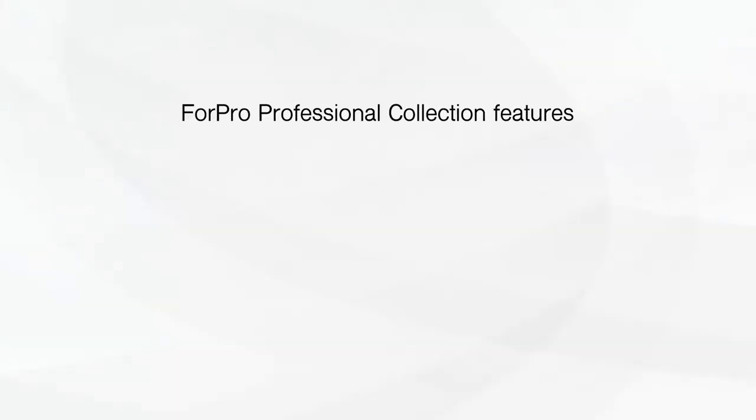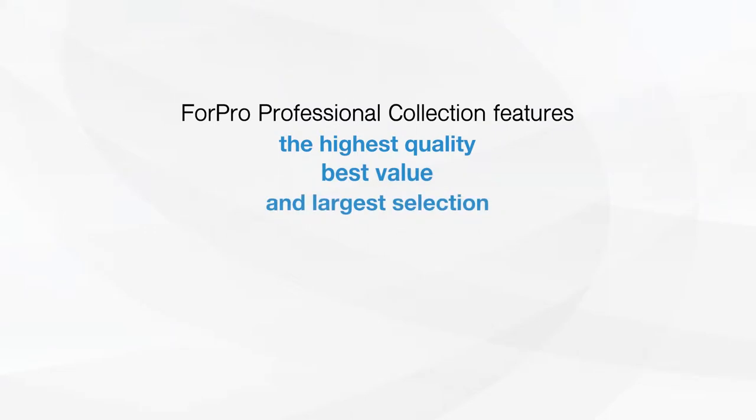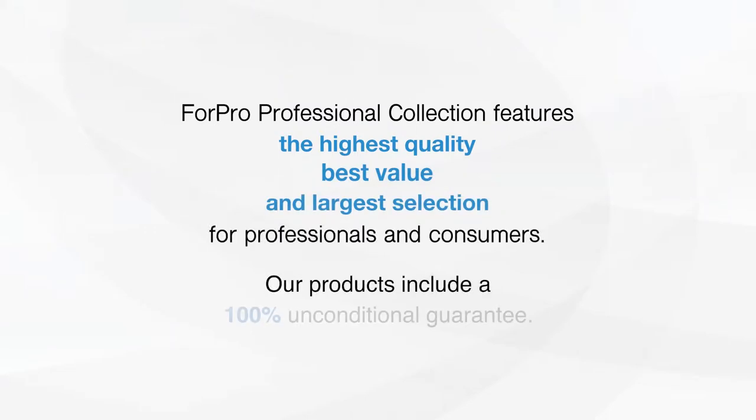4 Pro Professional Collection features the highest quality, best value, and largest selection for professionals and consumers. Our products include a 100% unconditional guarantee.